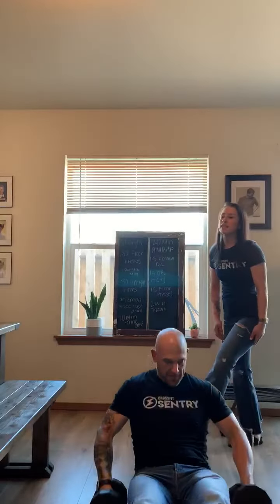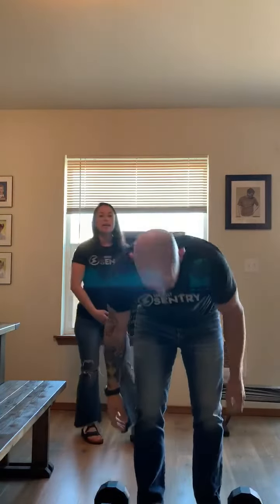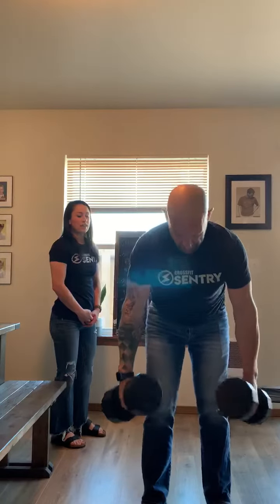And then he'll demonstrate the upright rows. Same tempo — 3 seconds up, 3 seconds down.